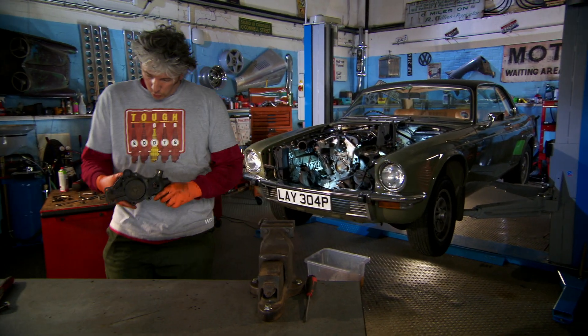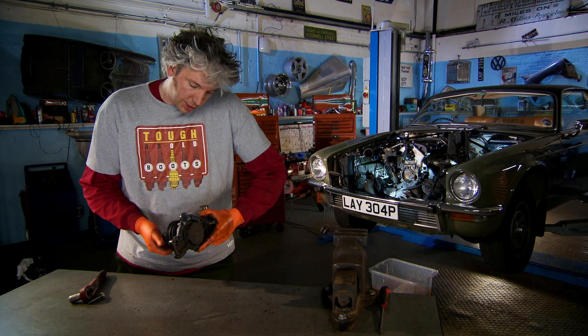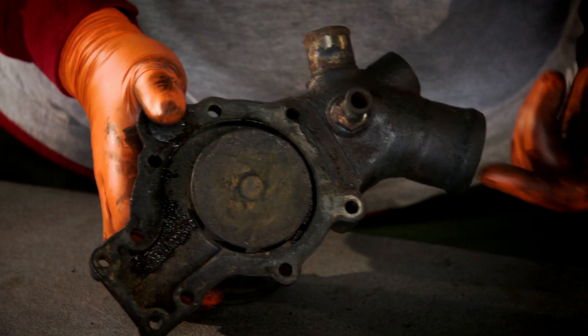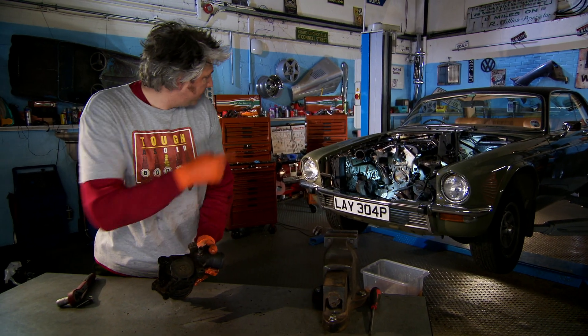Well, here is our water pump. You can see you've got pulleys on the front there. The V-belt goes around the crankshaft — that's what spins it all around. Then look on the inside, you can see the impeller spinning around there. That's actually sucking water through from here, and from here, and then it flings it out through this little bit here that goes into the engine just over there.